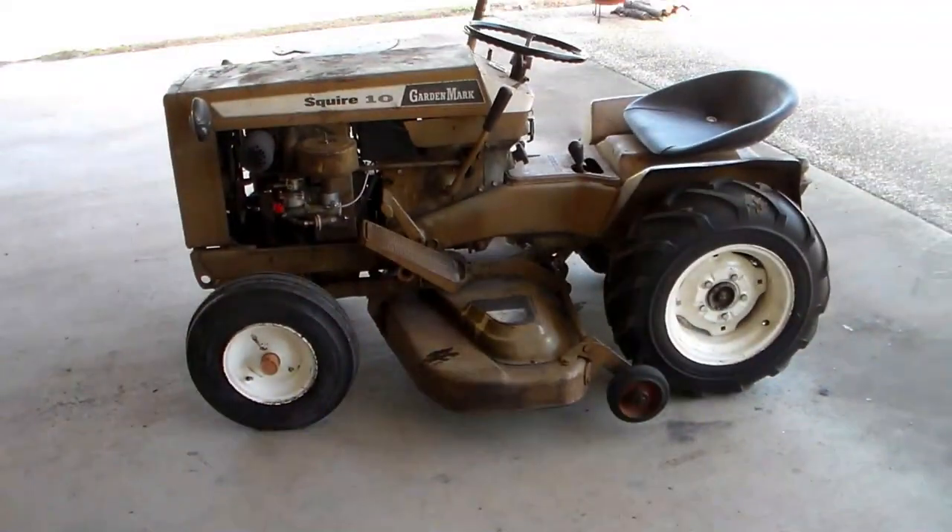Thanks for coming along and seeing what the old Montgomery Ward Squire 10 looks like with the tri-rib front tires on it. To me it really made a difference - I get a kick out of it. I appreciate y'all coming by the shop today. This is Rusty Glovebox and I'm out of here.